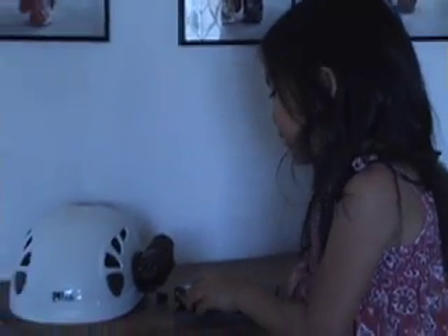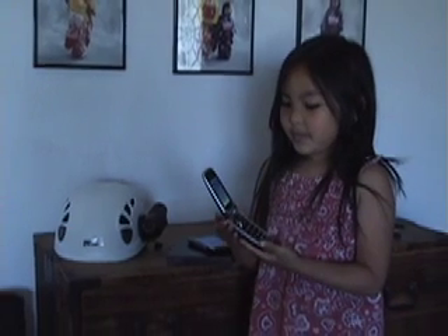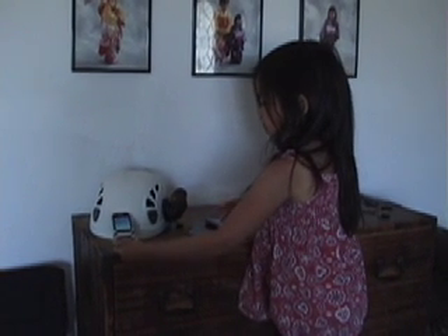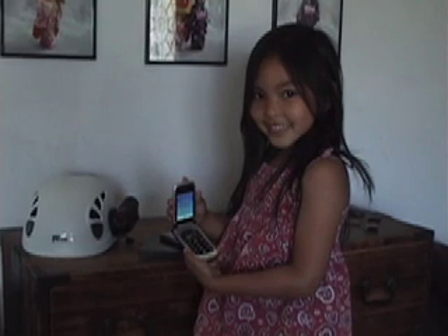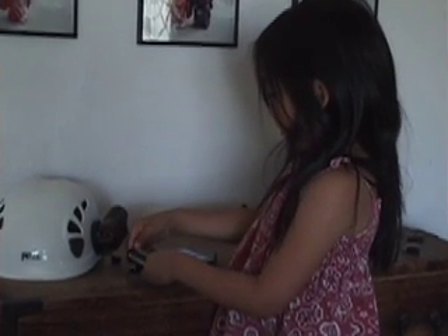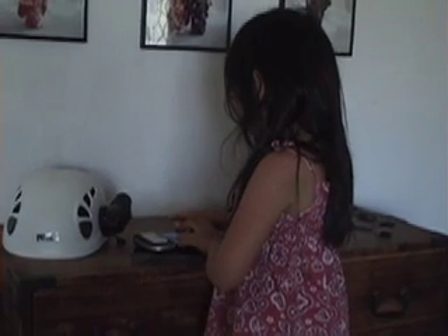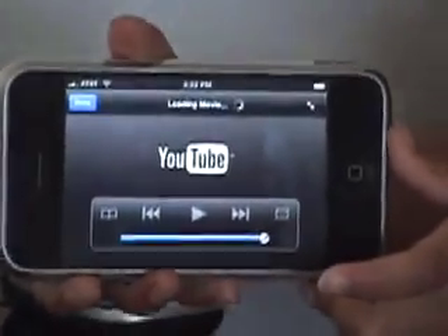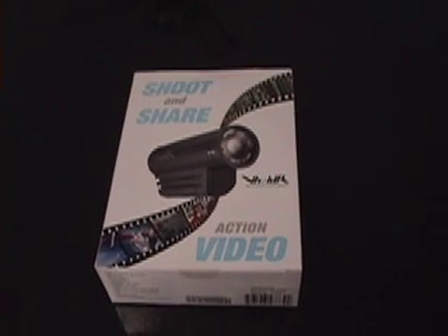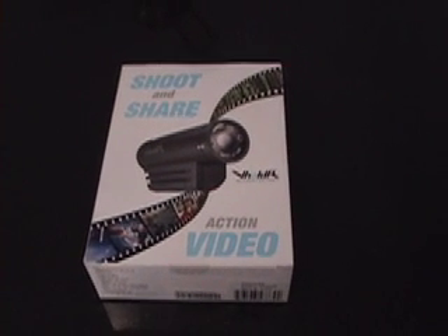Hi, let's learn about a new camcorder. My V-holder helmet cam just arrived, so I'm unpacking it now.